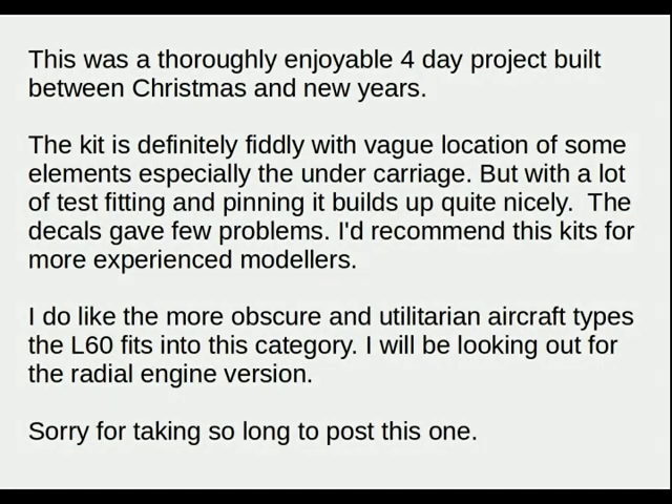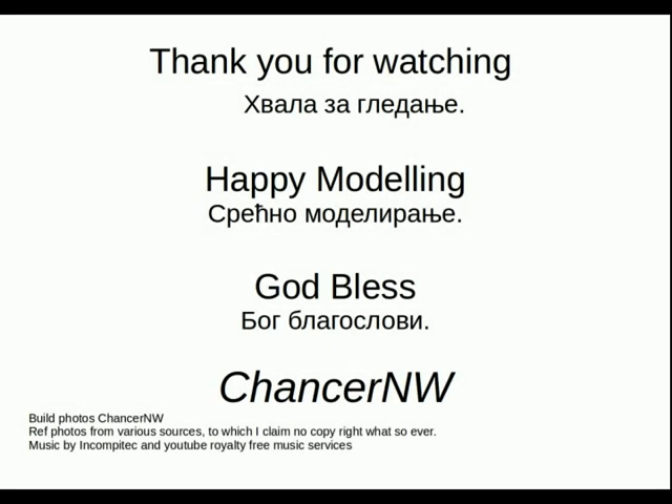Sorry for taking so long to post this one — I'd rather lost my video mojo. So thank you for watching. Happy modelling. God bless. Take care, especially at this time. Stay indoors and enjoy your modelling. This is Chancellor North Wales signing out.